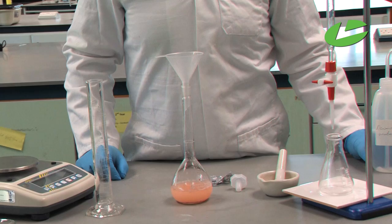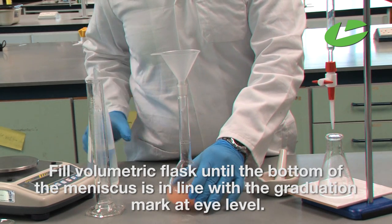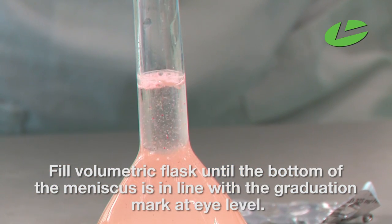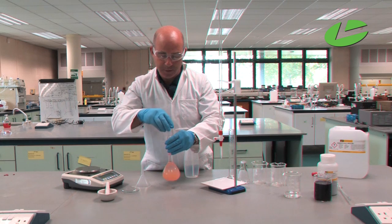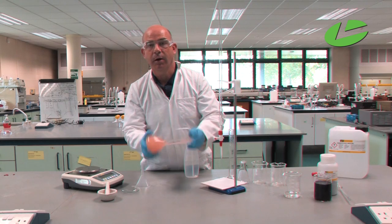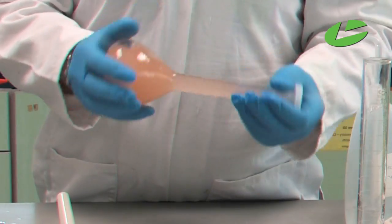Next, using deionised water, I'll fill the volumetric flask until the bottom of the meniscus is in line with the graduation mark on the neck of the flask at eye level. Then stopper it and invert approximately 20 times to ensure a homogeneous solution of the iron tablet dissolved in 250 ml of water with sulfuric acid added to stop the iron going from plus two to plus three.